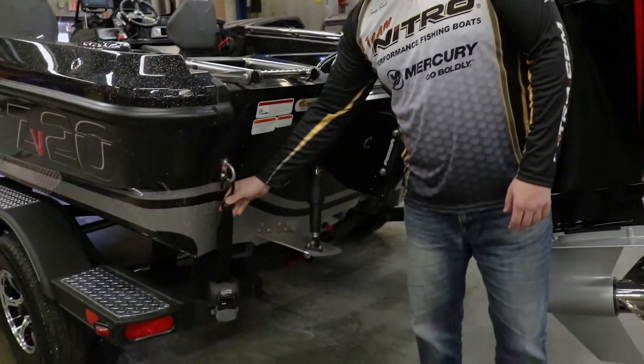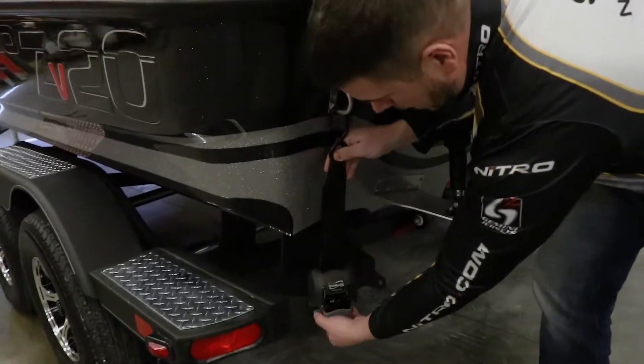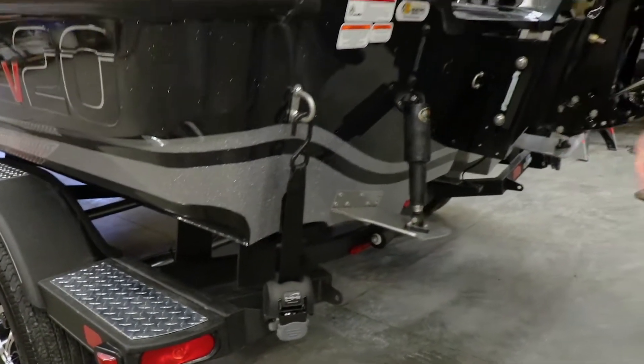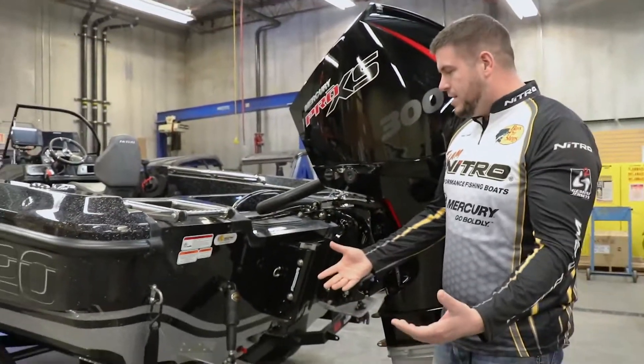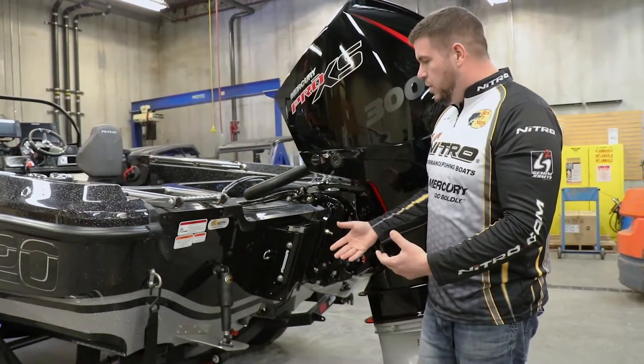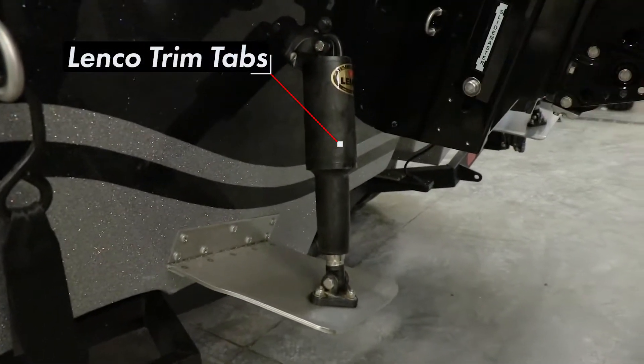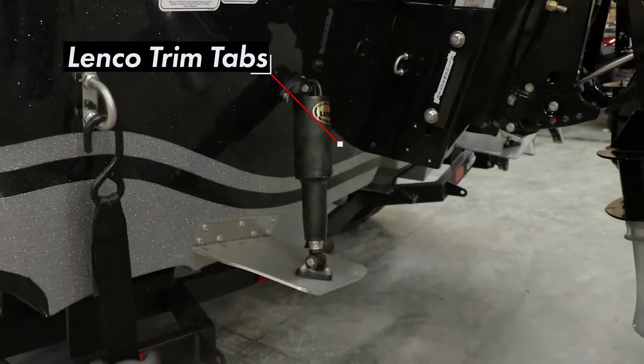An option available are these trailer tie downs. It makes it really easy to unlatch the trailer and be able to tighten it right down with the boat to it. One thing I really enjoy is the quick and ease of that. Some other things on this ZB20 are the option of trim tabs. In a little bit I'll walk you through more of exactly how those work, why I use them, and how they're a benefit to me.